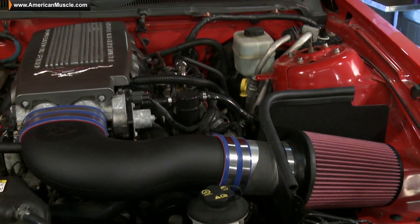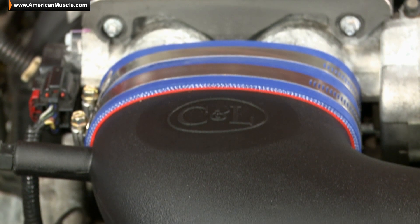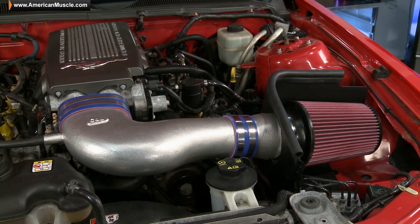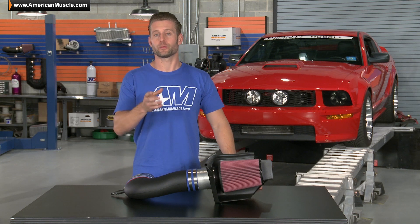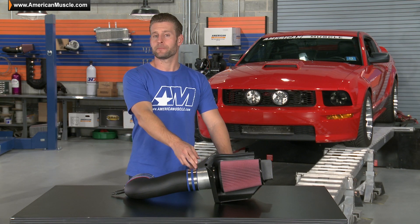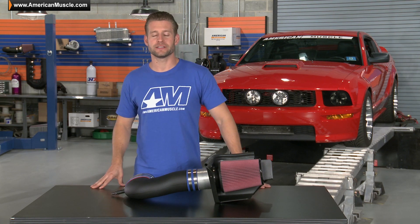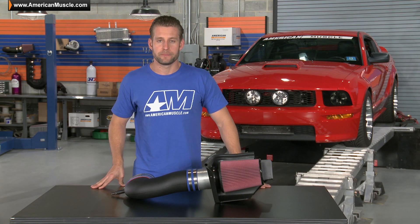The Racer is just one of two different cold air offerings available from C&L for your 05-09 3 valve GT, the other being the Street. As the name suggests, the Racer is going to be the more aggressive of the two, thanks largely in part to the massive 95mm MAF housing, which is going to be for the Mustang owner on the pursuit for maximum power.